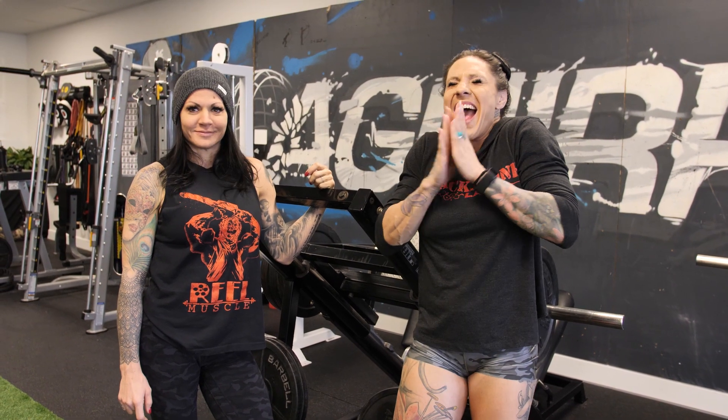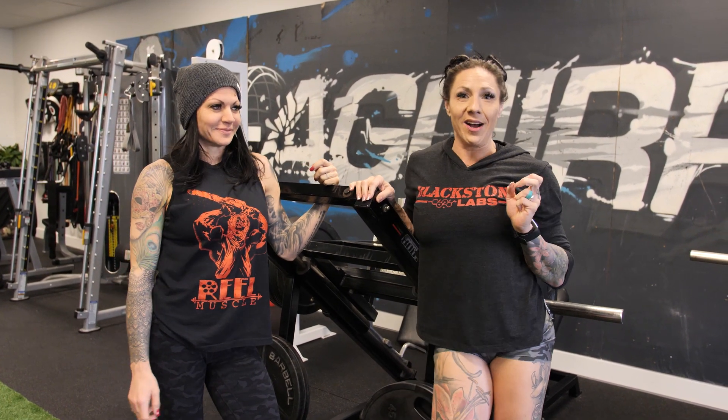Alright guys, this is Jen from BSL and I'm here with my best friend — this is my friend Aura. Today, people have been asking about glute workouts. If you've been following the series, the first one was an introduction, then core because of my back, then leg day, the crazy quad day.